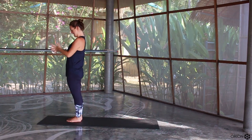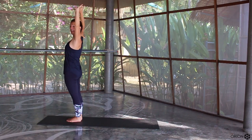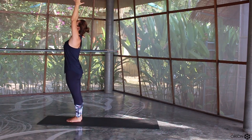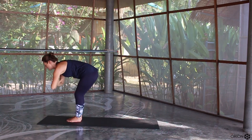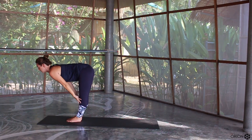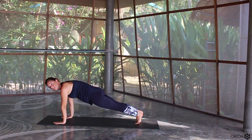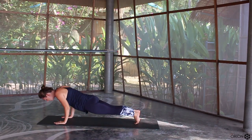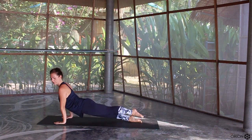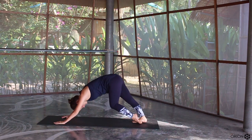One more time. Inhale to lift and open, exhale cactus the arms, push the elbows back, chest forward. Inhale to lift, exhale to lower. Inhale for halfway, exhale plant the hands down, step back to your plank position. You can drop down to the knees or take a full chaturanga, lowering down. Inhale, lift the chest, toes are flat. Exhale, downward facing dog. Inhale, step in your right foot forward.